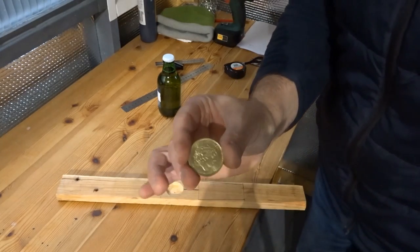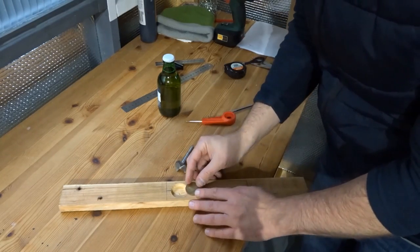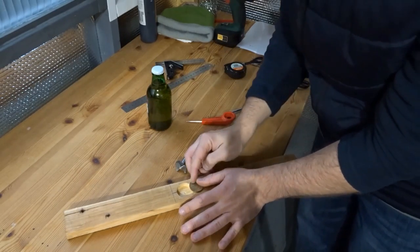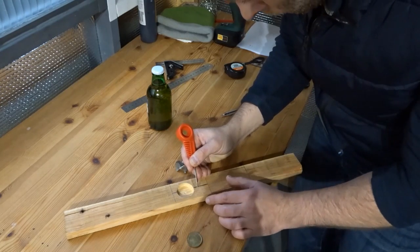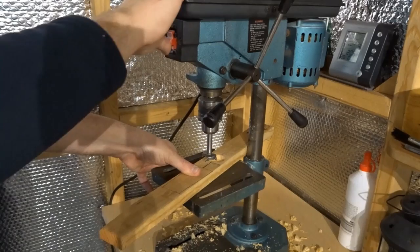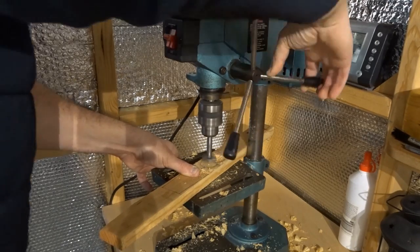I wanted to get the coin I was going to use — this was one from a previous holiday I'd been on years ago. I'm checking the rough position it needs to be in so that the coin can act as a lever to remove the lid, so it overlaps the first hole slightly. I then used a 30mm bit, which happened to be the same diameter as the coin, and I only went down roughly the same depth as the thickness of the coin.